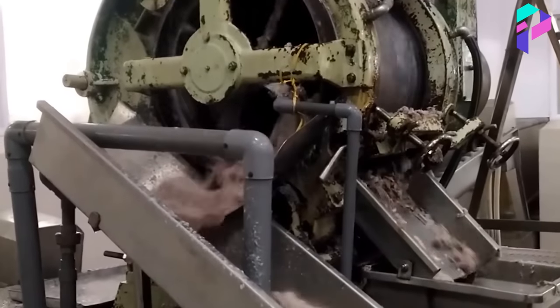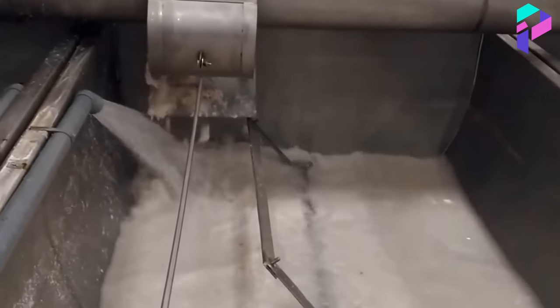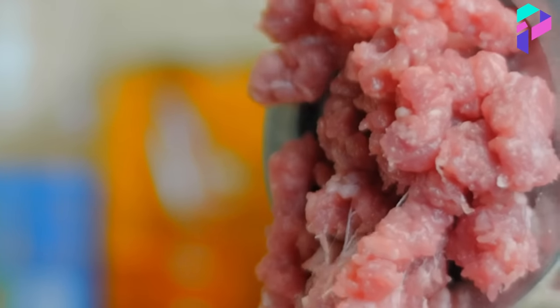After obtaining the raw material, it is carefully cleaned of bones, skin, cartilage, and other inedible elements. Then the crab meat, or surimi, is ground in a meat grinder to the state of a meat mass.